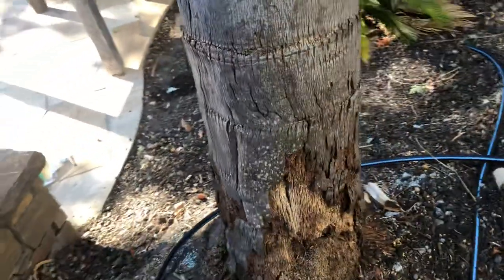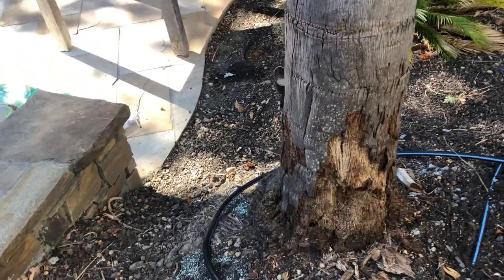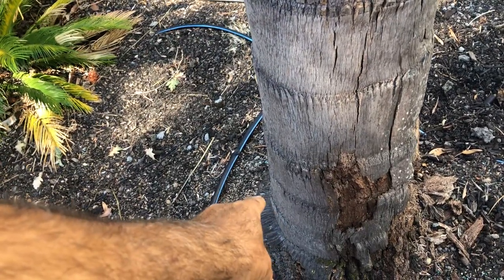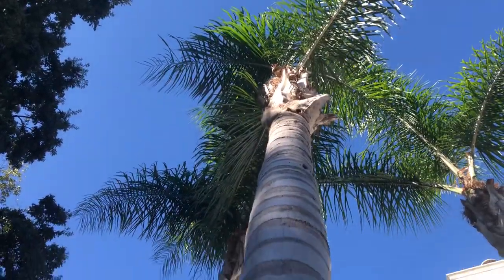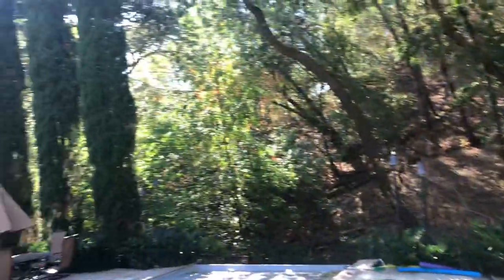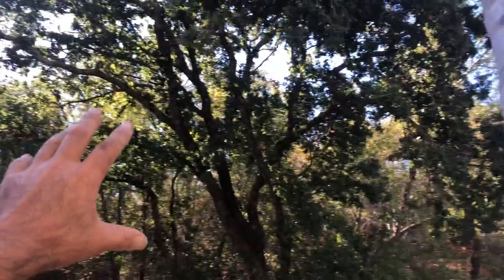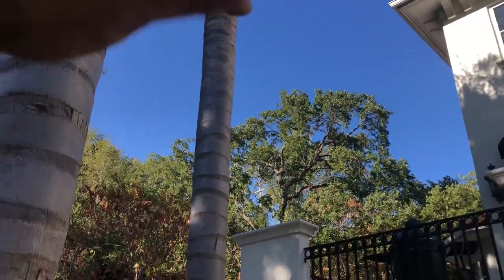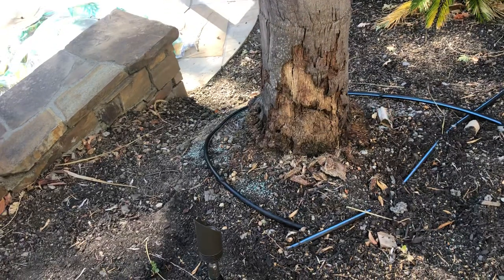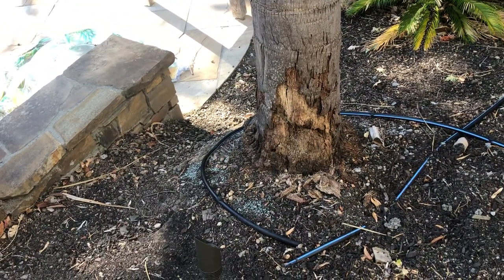It demonstrates the profound survivability of these trees and their evolution over time. They evolved in hurricane alley where hurricanes move through, and these trees have unbelievable redundant strength. This tree only needs about a third of its trunk to function and stand up in big winds. But there would be a wind that could knock this down — however, we have so many big trees around that act as a windbreak. That's probably why this tree is still standing.